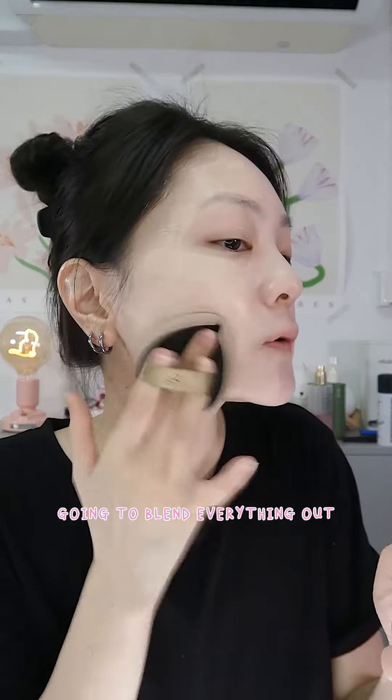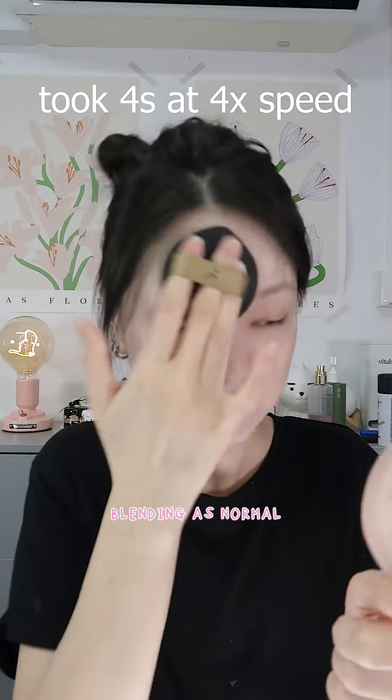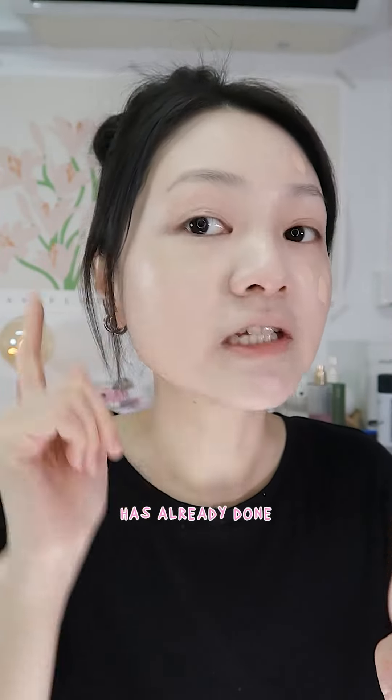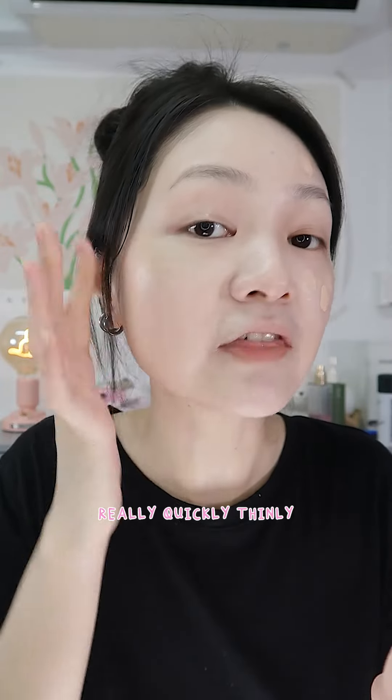Now I'm just going to blend everything out. For this side, the application is definitely more even and quicker because the spatula has already done most of the work for you by spreading the foundation really quickly, thinly, and evenly across your face.